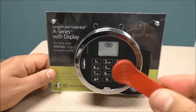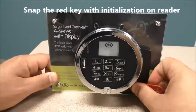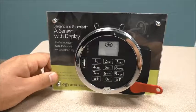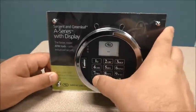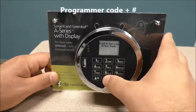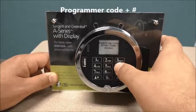Now it's time to initialize it using our red manager key. Snap the key on the reader, then use the 4-5 star command: 4-5 star, programmer code 00123456 pound.